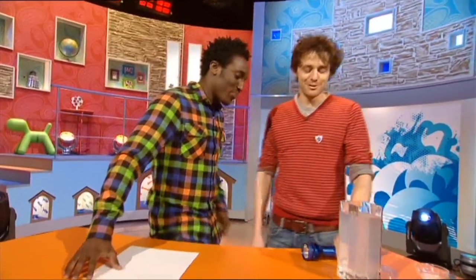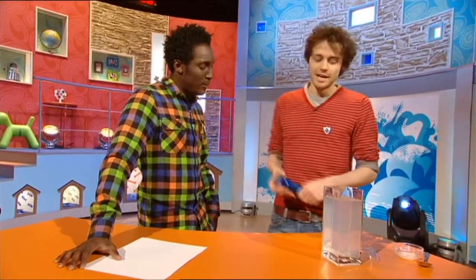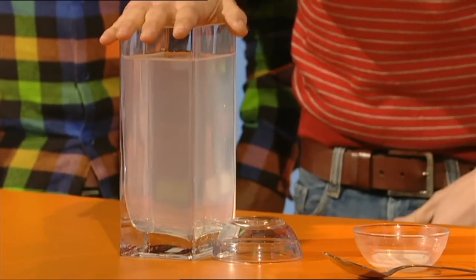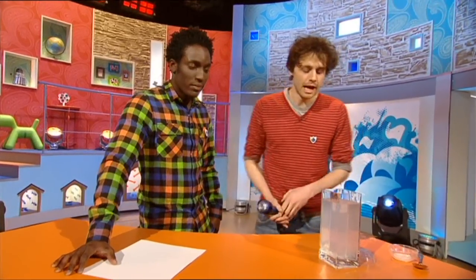How are you doing, mate? So we've got a torch — this is the sun — and this is our atmosphere here. It's actually just water with a little bit of milk in it. And the particles of milk scatter blue light just like the molecules in the air, which is why the sky is blue.